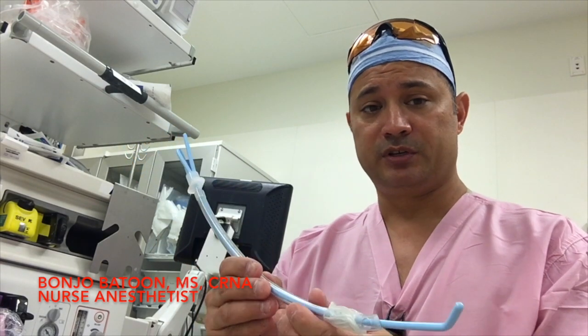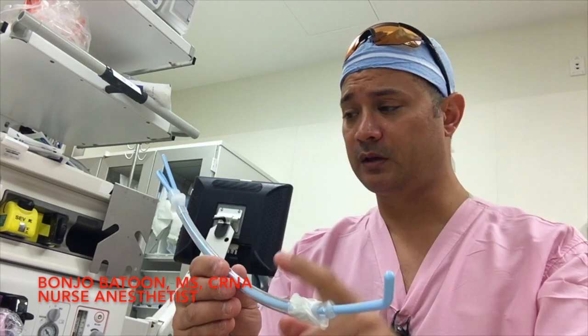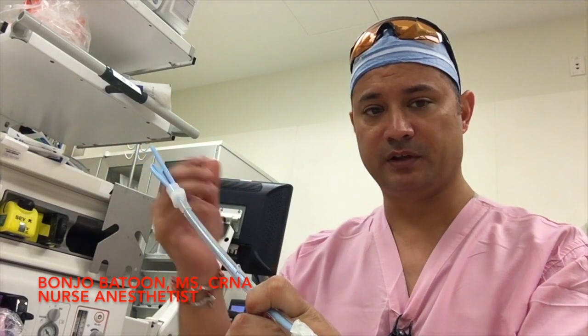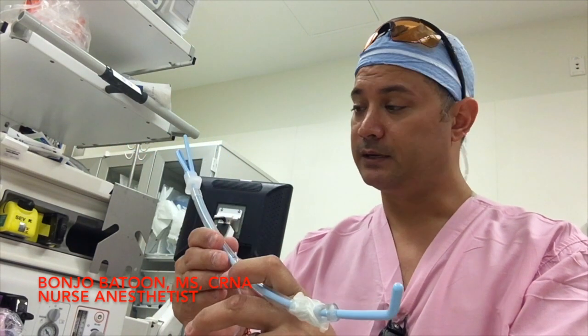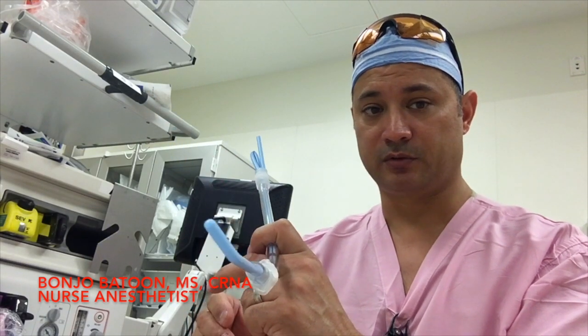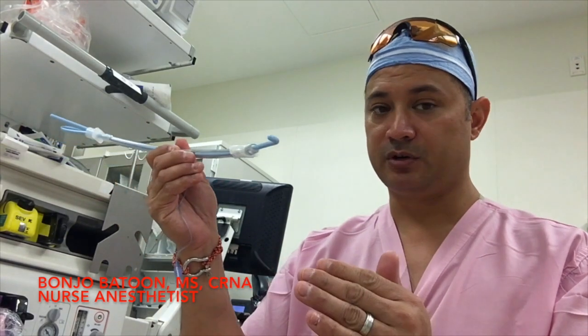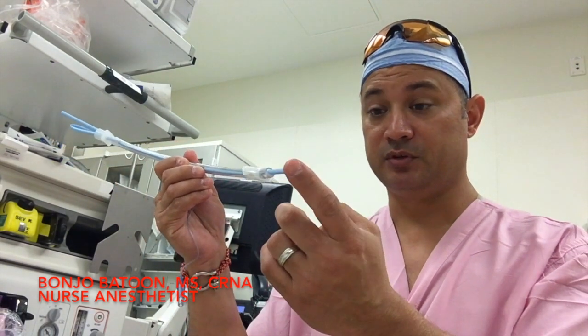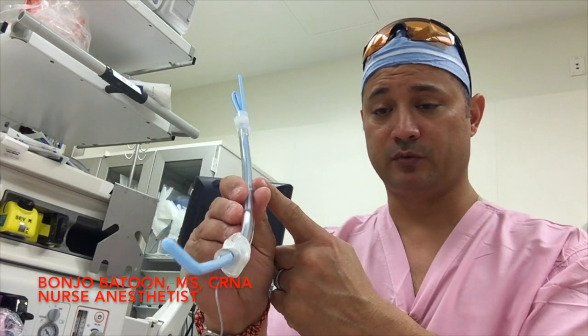With bougies generally, what you do is perform a direct laryngoscopy, take your bougie, slide it over, and an assistant or somebody else slides the ET tube over the bougie, and then you pass your ET tube through. With this technique, it's truly a one-person technique where you put in your styletted ET tube into the vocal cords and slide your tube down exactly where you need it.